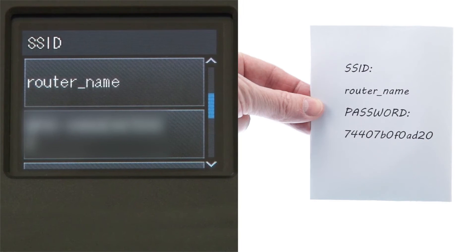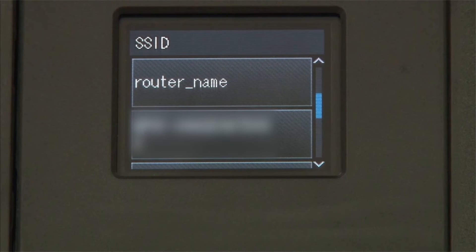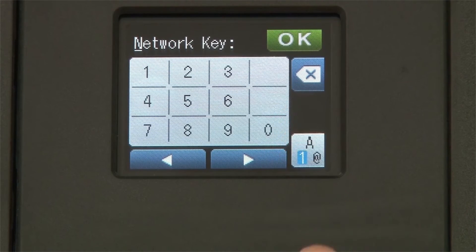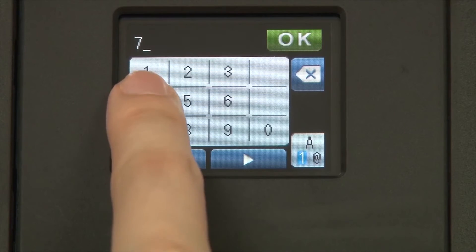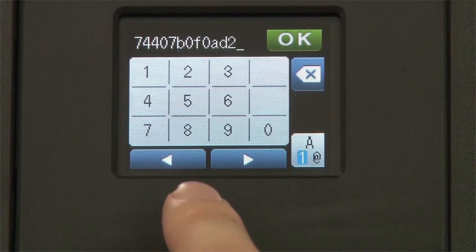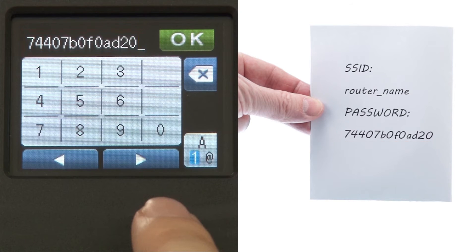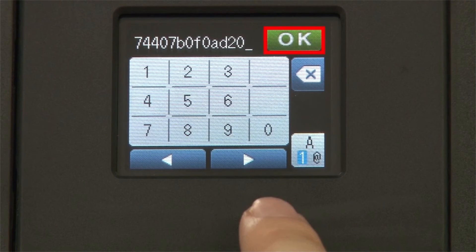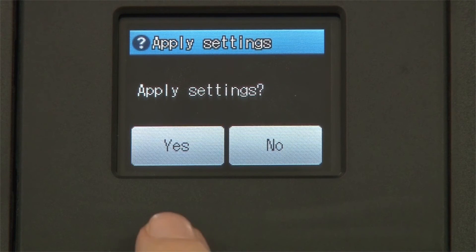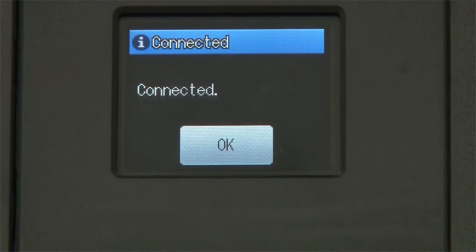Select your SSID or network name from the list. Please note that if your network is set to hide the network name, you will have to manually add that network name. Enter your network key using the touch screen. Confirm that your network key is correct and press OK. Press Yes to apply your settings. Once the wireless connection is made, press OK.